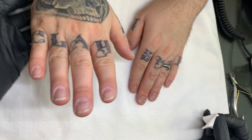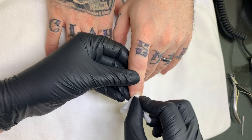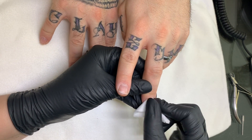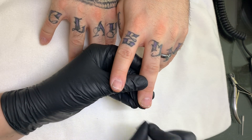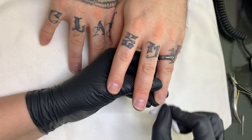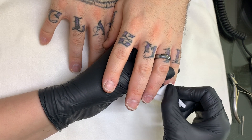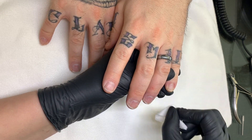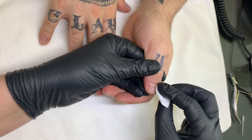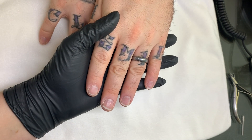This doesn't look bad at all. They've grown a lot in a week. This nail broke last week so it's a little shorter. These hands have been through a lot — dishes and cleaning and everything.